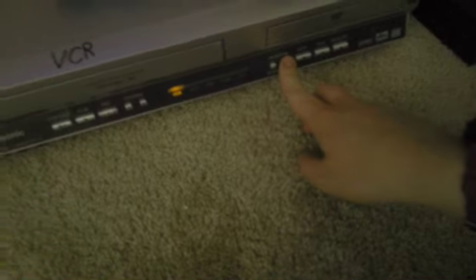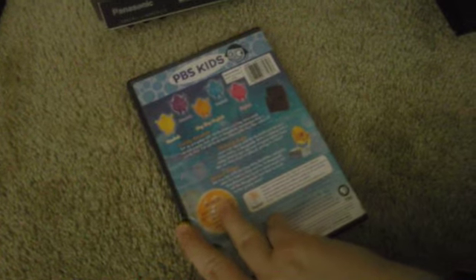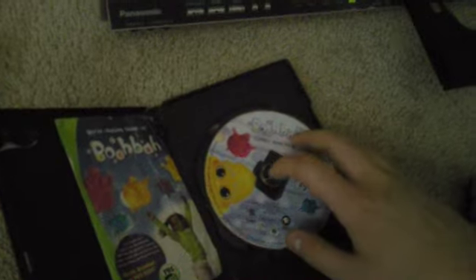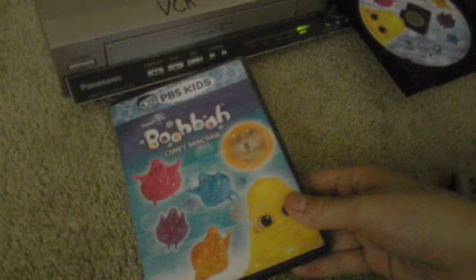Now I'm going to do the DVD side. Let's put a DVD — right now I'm only going to put a Booba Comfy Armchair DVD. In case you were wondering, I do love Booba with a love and passion. Well, I guess nowadays I usually don't watch Booba a lot. A lot of students at school don't really know what Booba is.